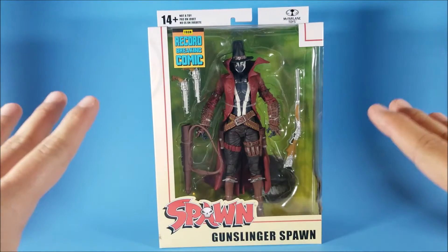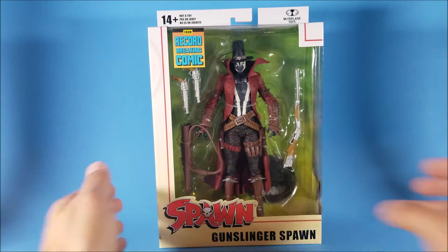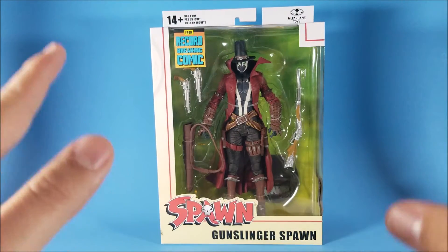I thought I wasn't going to find this figure at all, but I went into my local Target and there it was sitting there. I almost had a heart attack trying to find it. But it's a very cool figure, so let's get into this real quick.